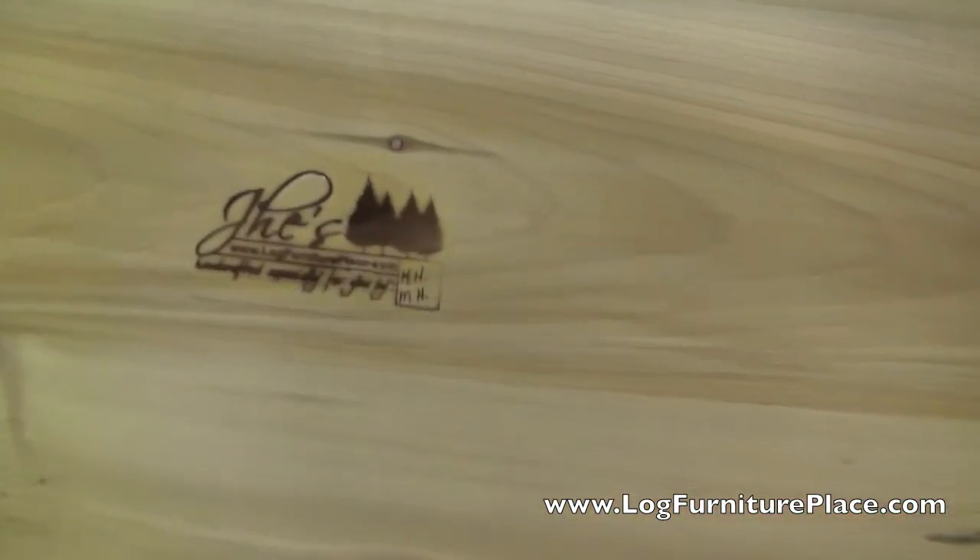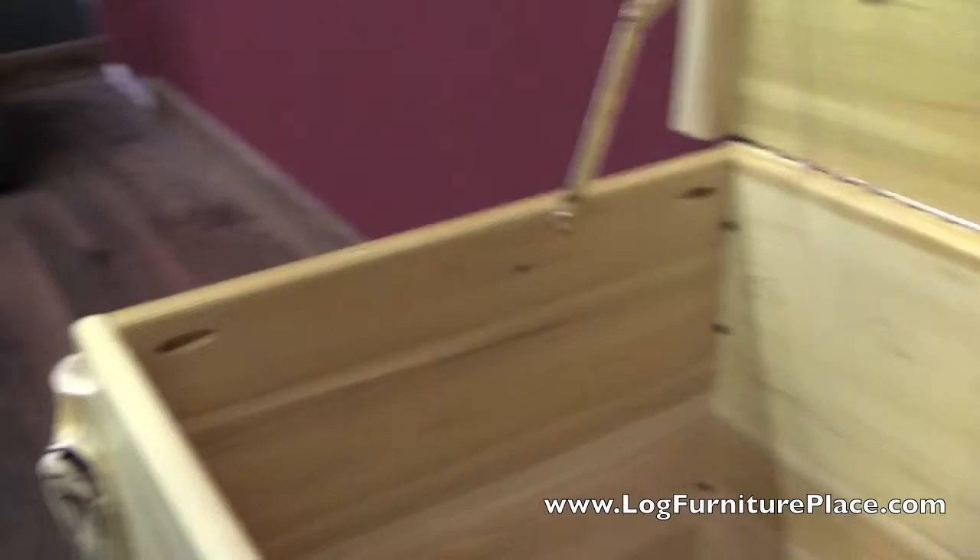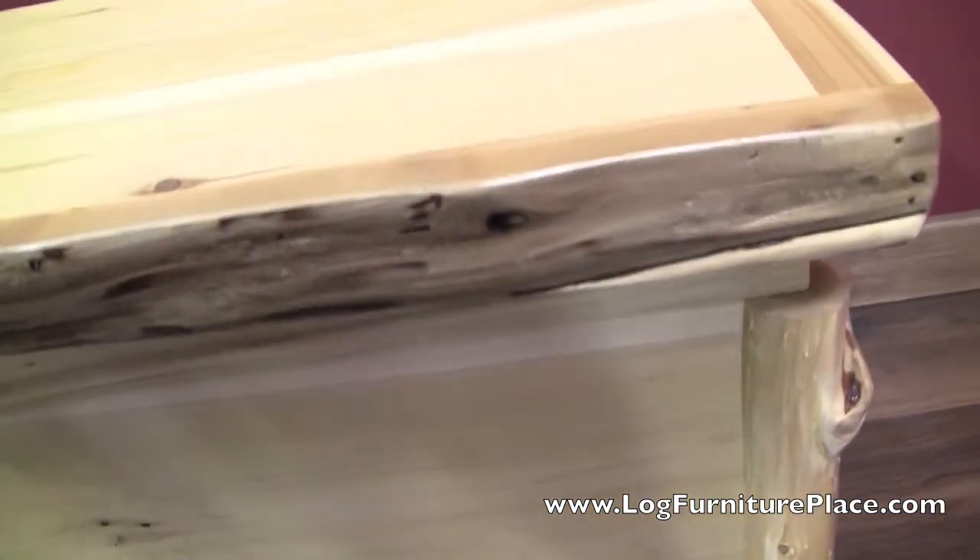Nice solid hardware, the JHE logo and the builder's initials. And at the bottom of the chest is red cedar — this is aromatic red cedar, which helps make all your blankets, toys, or whatever you store in here smell good, as well as keep out moths.